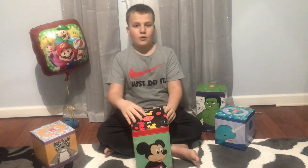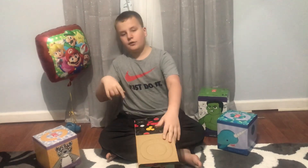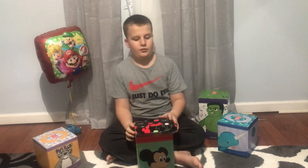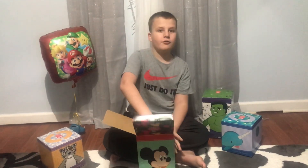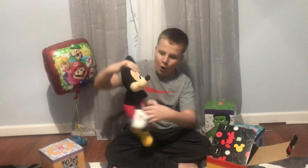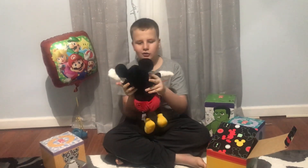Comment down below what you think this buddy will look like. Reveal in three, two, one. I love this!